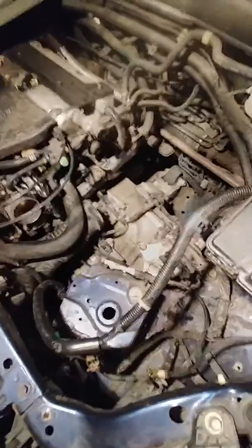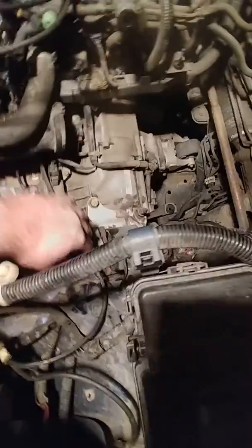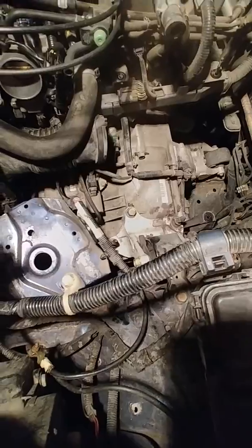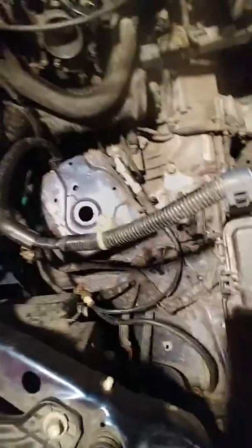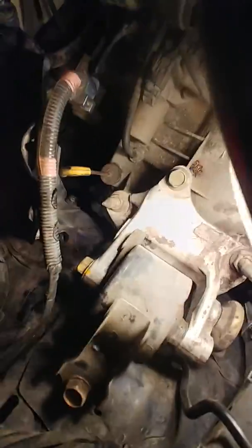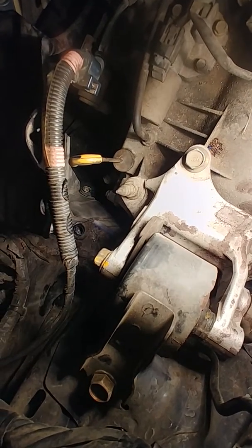Now that the air box is removed, go ahead and take out the bracket that the battery sits on. If you take this bolt out, it'll hit on this bracket, so this thing's got to come out. There's three bolts in it — 12 millimeter — two right here and one way down on the bottom, which is quite a pain to get to. You won't be able to see it, but it's down there and it is a 12 millimeter.